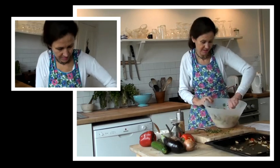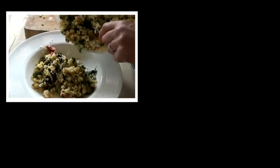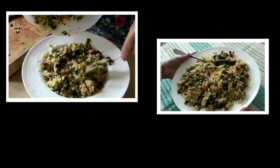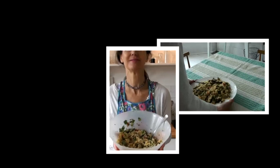And again, a really quick and easy dish to do. Here we've got the finished result — really beautiful and colourful and tasty. Thank you.